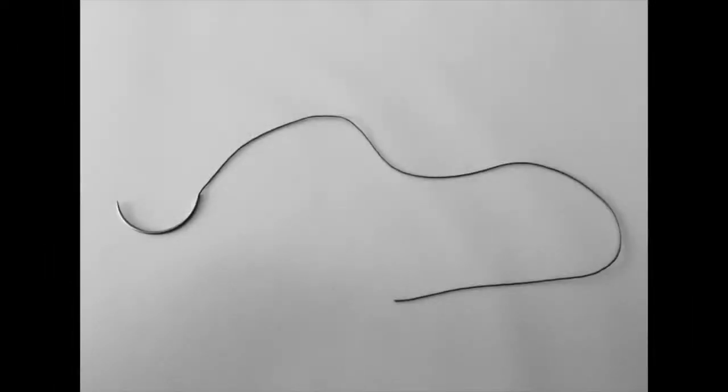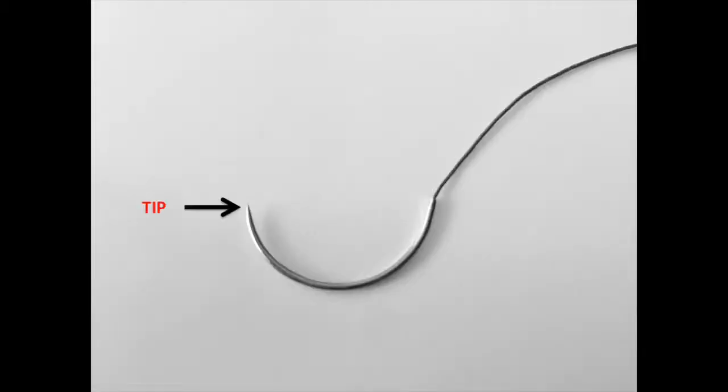Throughout this presentation we will be using a CT1 needle connected to 15 cm of Vicryl. Each needle has a tip and a hub. We will further divide the needle into three points. Point A will be on the suture approximately 2 cm from the hub — this will be our first grasping point. Point B will be a point one-third from the tip of the needle — this will be our second grasping point.